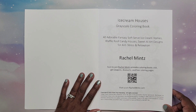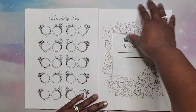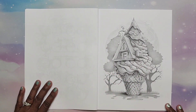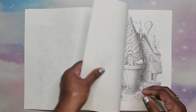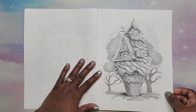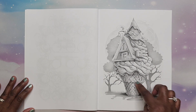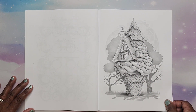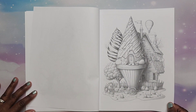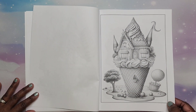I love ice cream — that's one of my most favorite desserts ever, and who doesn't want to color ice cream if you love it? The book is on standard Amazon paper, it is single-sided, and we have ice cream cones with ice cream in houses built into them, which is really cute — almost fantasy style.